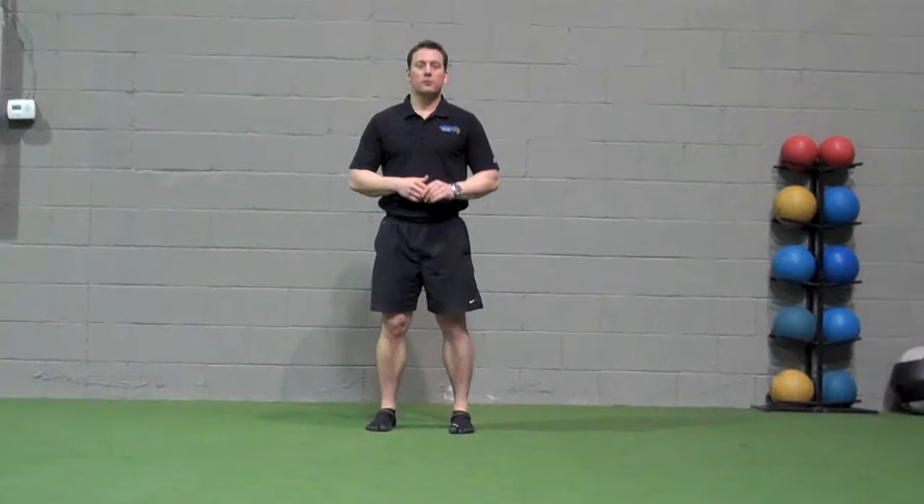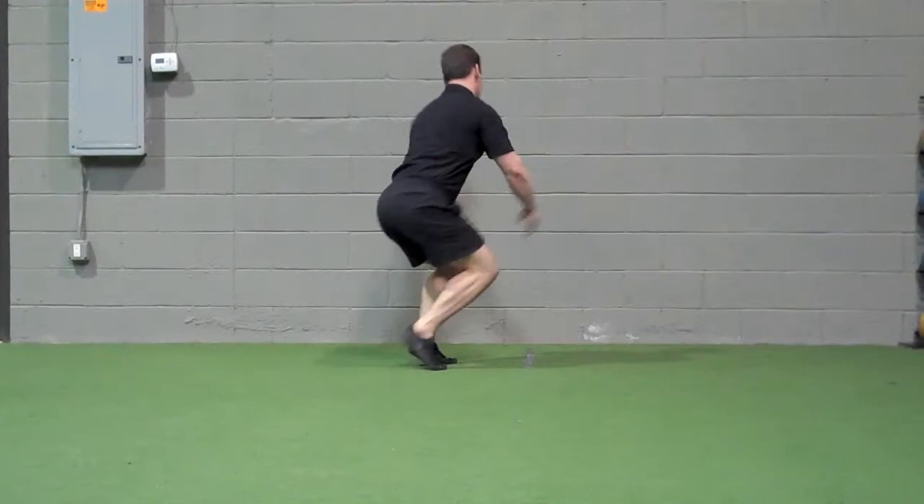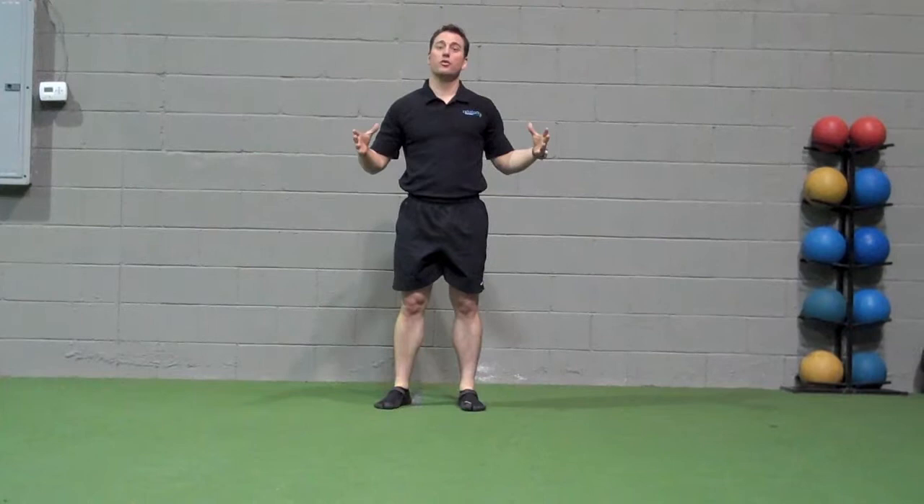Retro squat: from a lateral view, squat down, go up on the balls of the feet, and walk backwards. Try to stay on the balls of the feet throughout. Perform for the length of the room or for a time period of 20 seconds.